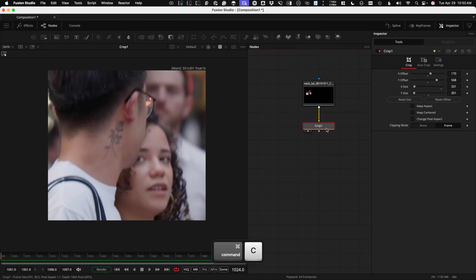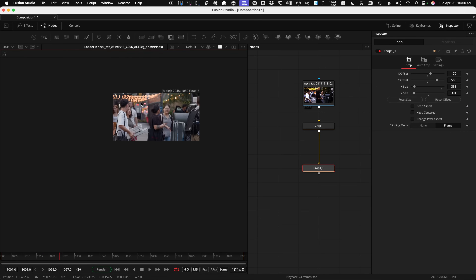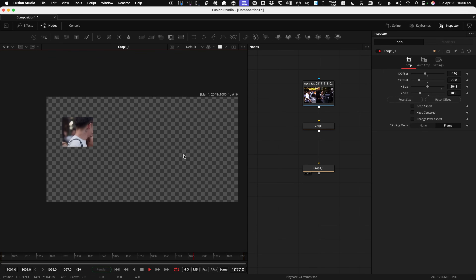I'm going to take this crop tool, Command-C, Command-V to get a direct copy. The X and Y size needs to match the resolution of the footage — 2048 by 1080. So on the second crop tool, X size is 2048, Y size is 1080, and then the offsets are just negativized — I hit Tab to go between them and put a negative in front of each. You'll see this places it back in the exact same pixel position where it came from, and then it just needs to be merged back over the top.